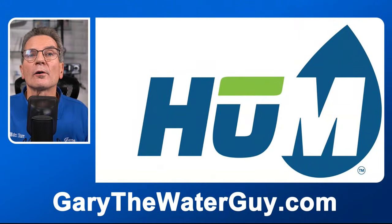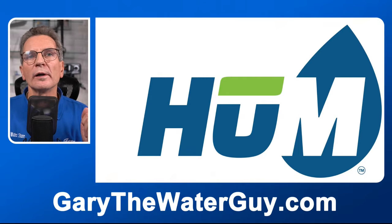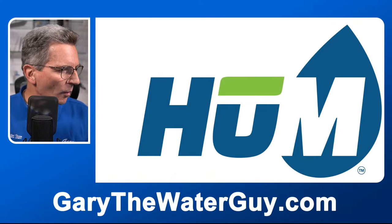The brands we handle include our own private label brand, Hume, which features the great Clack WS1 water softener valve. All the products we talk about today — whether iron filters, water softeners, or tannin filters — all have the Clack WS1 valve. If you have something different, the information would still apply, but specifically we're talking about that valve.